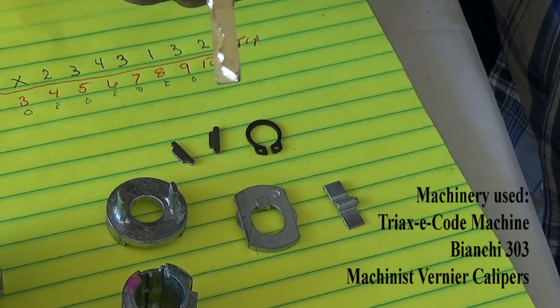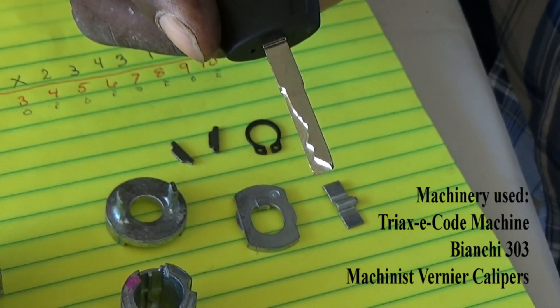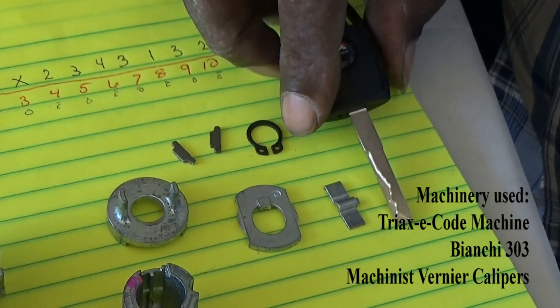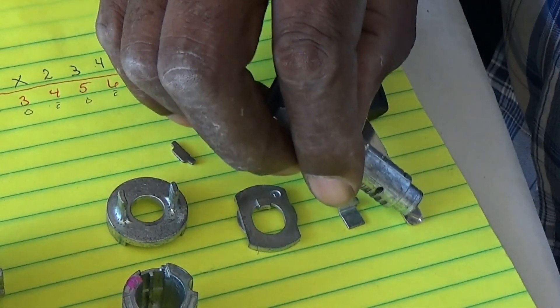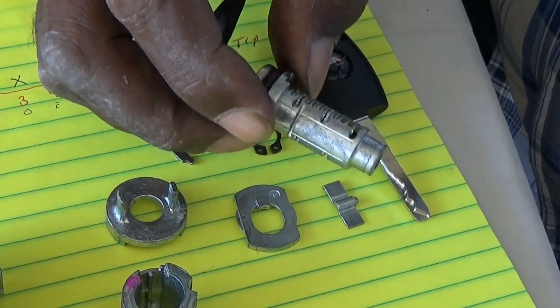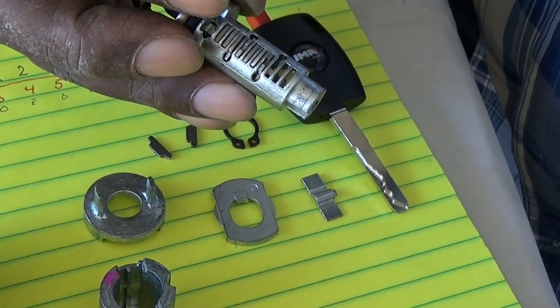I used a long blade and then I transferred the cuts from that long blade to the shorter blade after I was sure that everything would turn out all right on the long blade. And this is what happens when you do that — perfectly done.